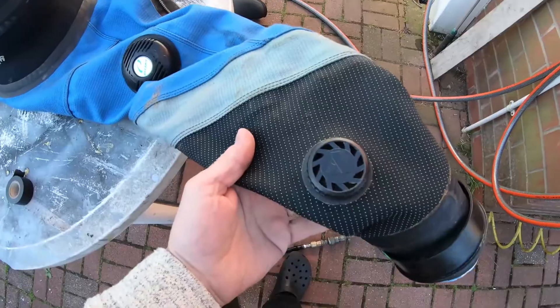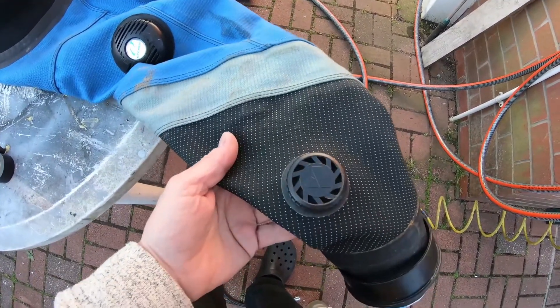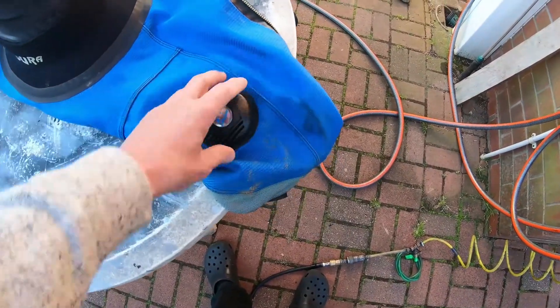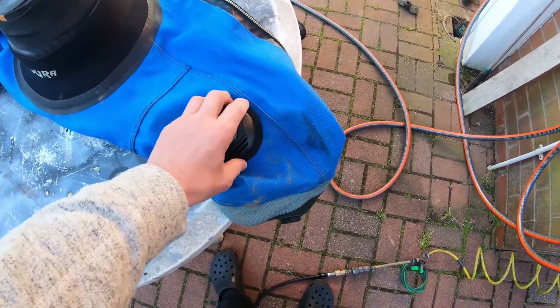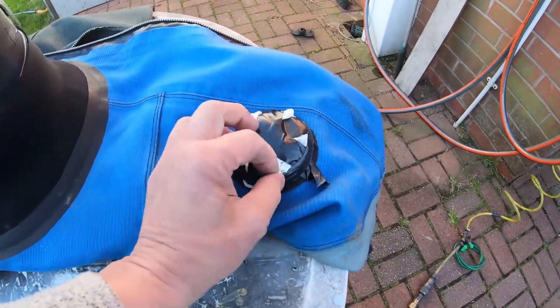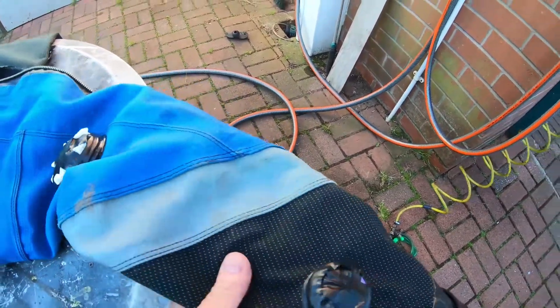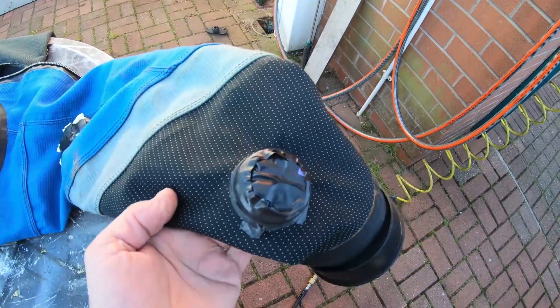The next thing to do is seal the shoulder dump — and this one's also got a cuff dump — so we need to seal them both off. The easiest way is to take a latex glove, stick it on, and then tape over the top of the latex glove to make a nice tight seal. You can see the latex glove and the tape around it making a nice tight seal, and I've done the same on the actual cuff dump.